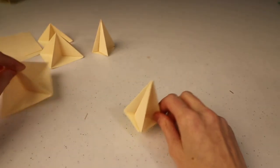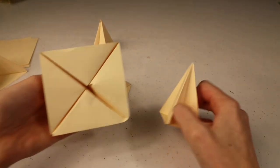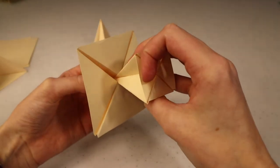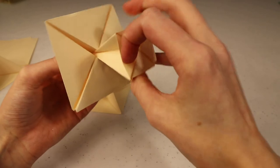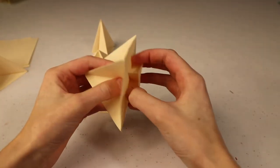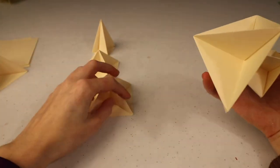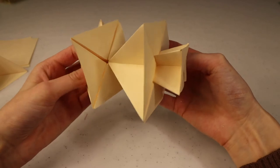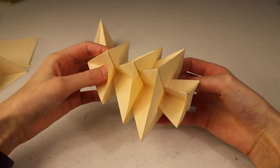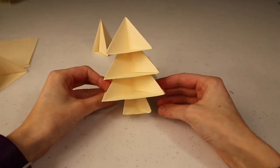Once you make all your pieces, the last thing to do is assemble. If you look on the bottom, they all have an X shape and it's open, so we're just going to slide the tree trunk in there. It nestles right in — you can slide it as far as you want for a shorter or taller tree. I'll leave mine a little bit taller. Grab the next smallest piece, slide it in, then take the top of the tree, slide it on, and there you go — you've made an origami Christmas tree.